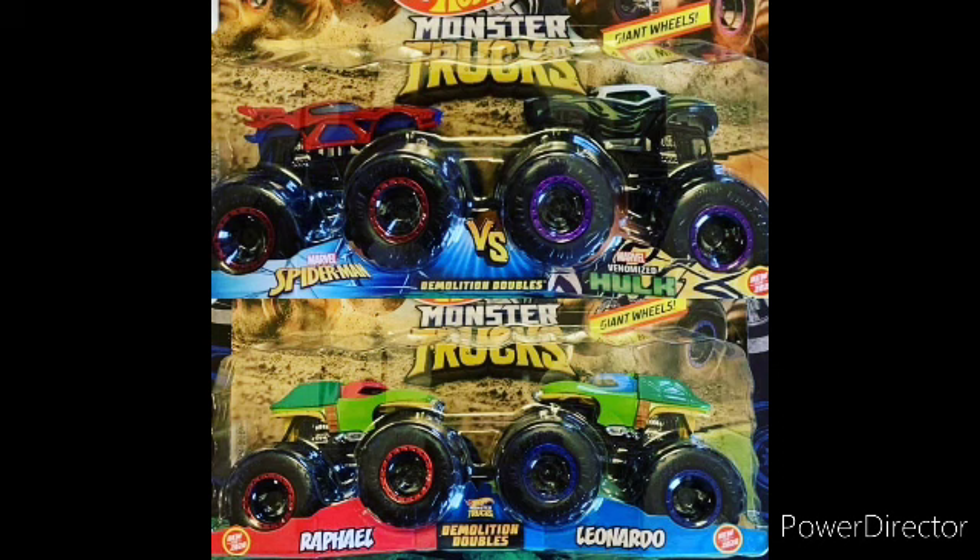Hey guys, welcome back to our video. Today we have two new double pack reveals for Hot Wheels Monster Trucks — one Marvel double pack and one Teenage Mutant Ninja Turtles double pack.